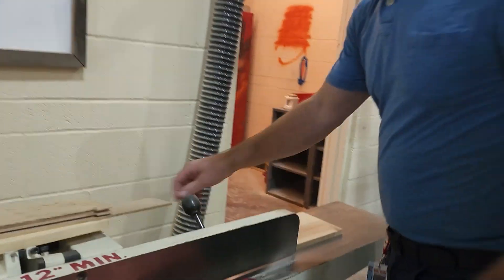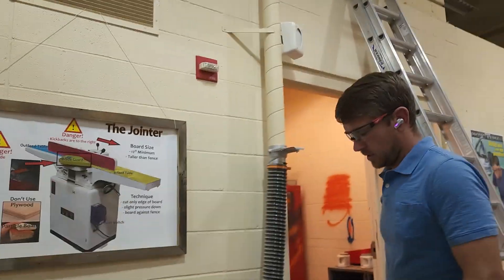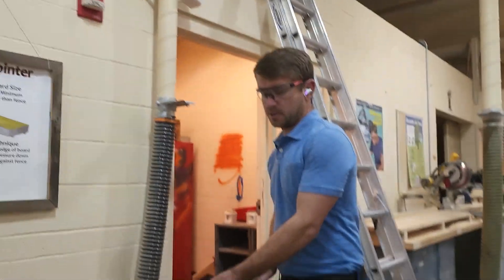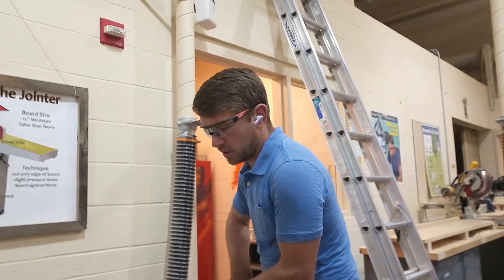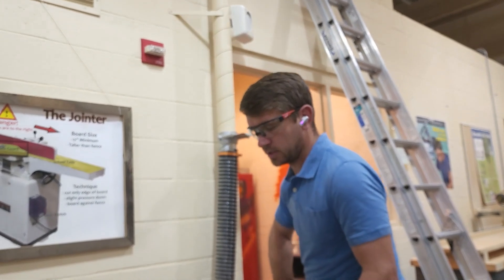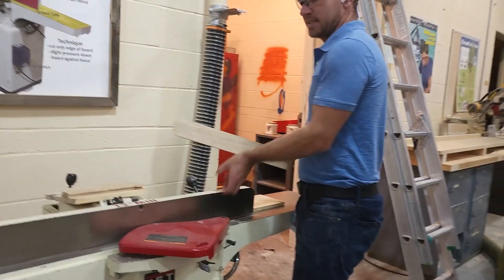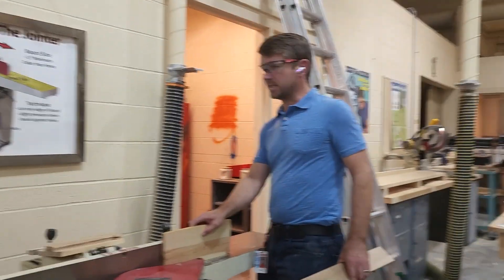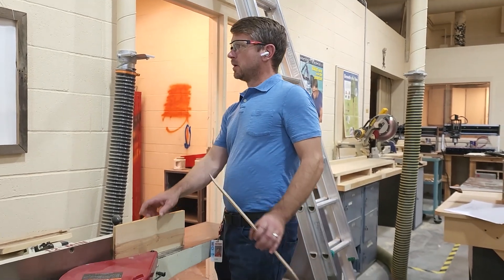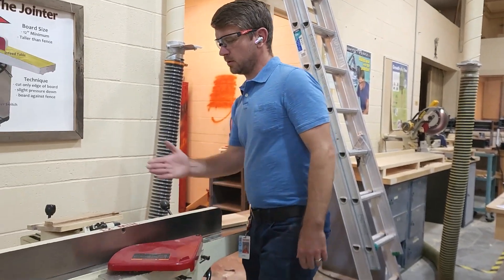For safety reasons, boards should be taller than the fence. The thickness doesn't matter — what matters is that it's taller than the fence. We don't want our hands that close to the blade as we're making the cut. As you get closer and closer, I want your hands safe. So make sure your boards are taller than the fence when you run them through.